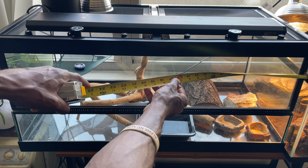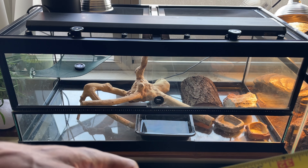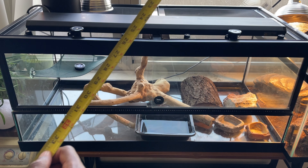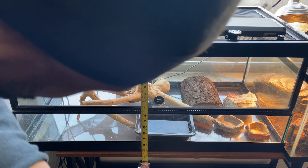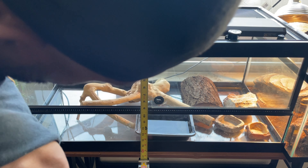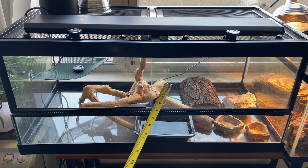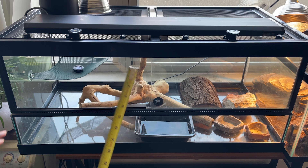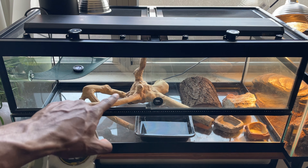We're going to put Manny in a temporary enclosure and get ready for his build. The dimensions of this enclosure are about three feet long, a little over a foot wide, and a little over a foot tall — so it's roughly three feet long by a foot deep by a foot tall. It's an amazing enclosure given how small Manny is right now.